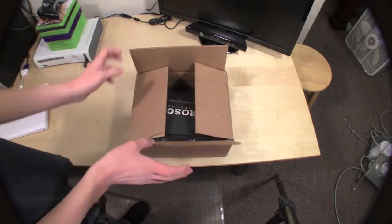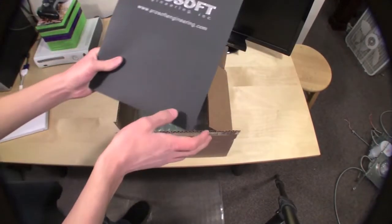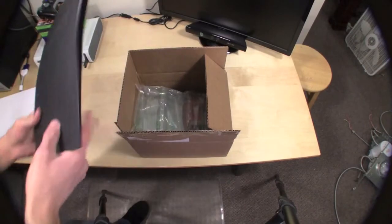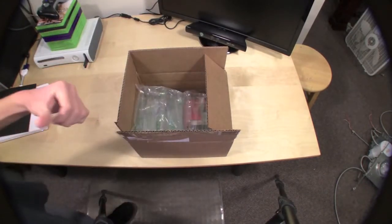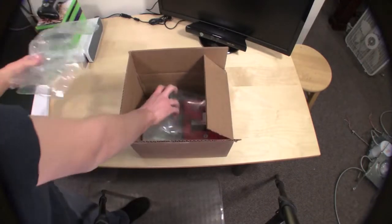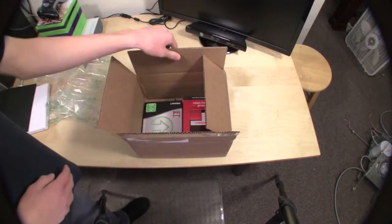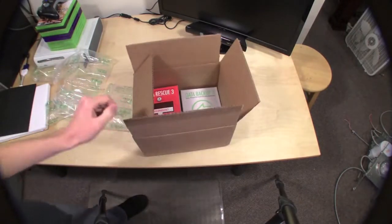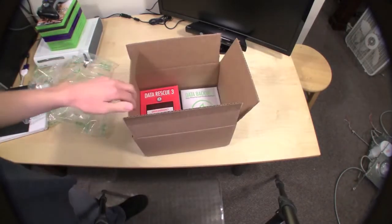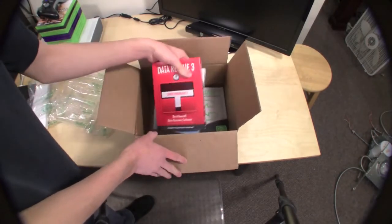I already opened this box up. It's fairly obvious — here's just some information on the product, some foam padding, and then we have the boxes of goodness. Let's take them out.